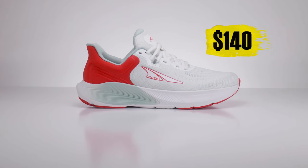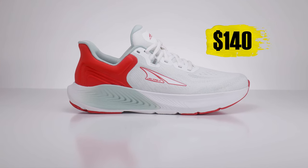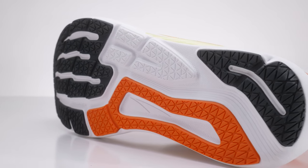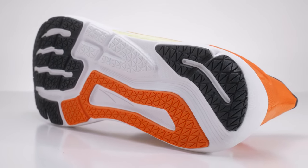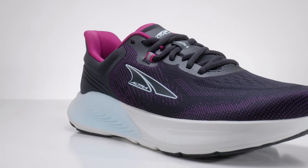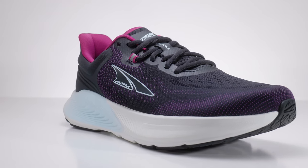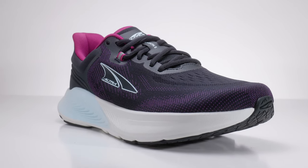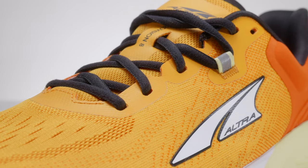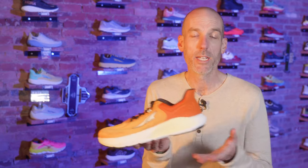At $140 this shoe should be a great addition to a rotation. Ultra did a good job updating it — it's a heavy, crowded, popular category, the mid-cushion stability shoe — and they stepped this shoe up to keep pace with the advancement of the category. Now you have two different levels of cushion with stable options, so not everybody has to just pick up a Paradigm. The Provision 8 comes out November 1st at $140, same price as before, which we really appreciate.